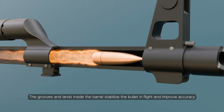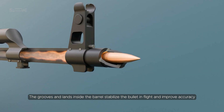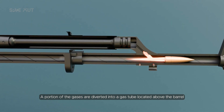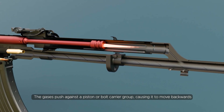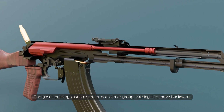The grooves and rifling inside the barrel stabilize the bullet in flight and improve accuracy. A portion of the gases are diverted into a gas tube located above the barrel.